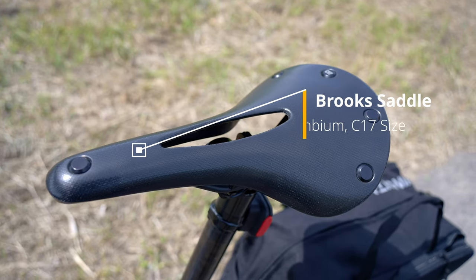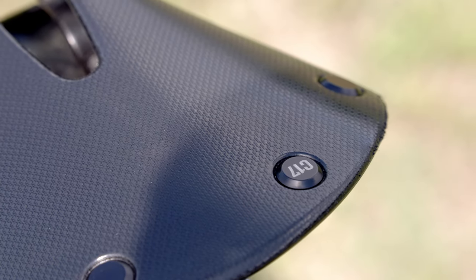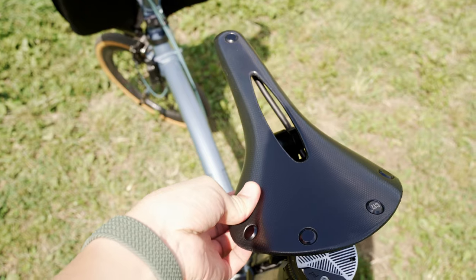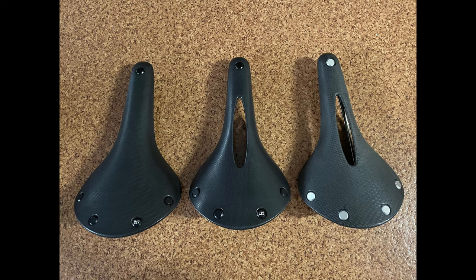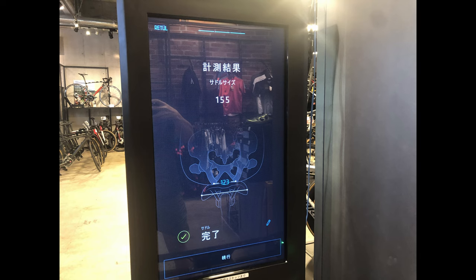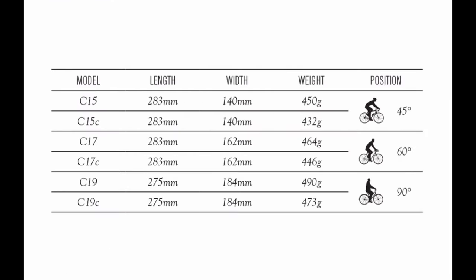For the saddle, I tested a lot of saddles until I finally found this one — the Brooks C70 Cambium saddle. This ergonomic saddle is super comfortable for long rides. If you're looking for the best saddle, I recommend measuring the width of your sit bones at a bike shop. I visited a Specialized shop to measure mine, which is 123mm wide, meaning a 155mm saddle size is the perfect fit for a Specialized saddle. In the case of Brooks, the C70 size is my size.